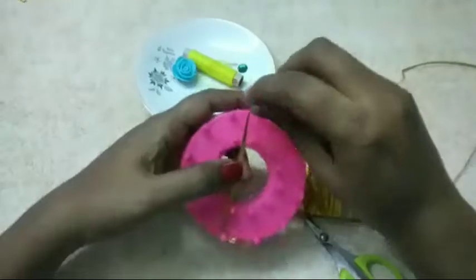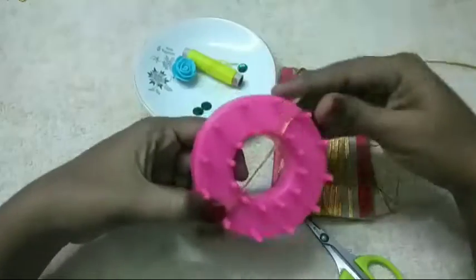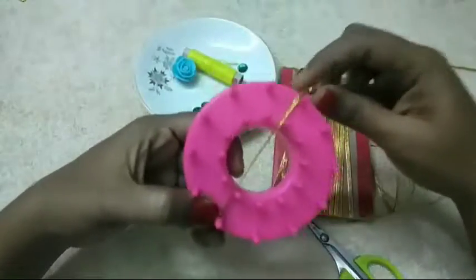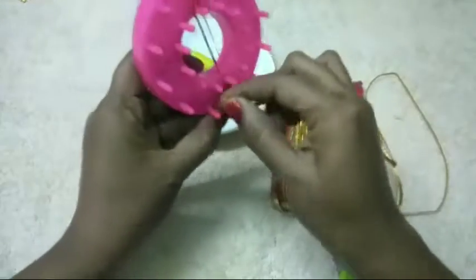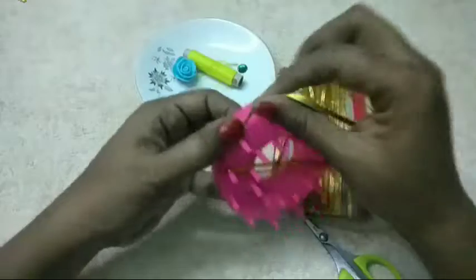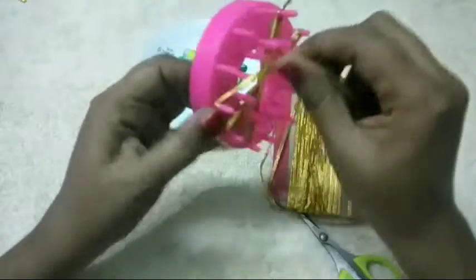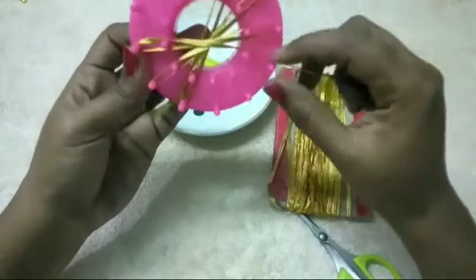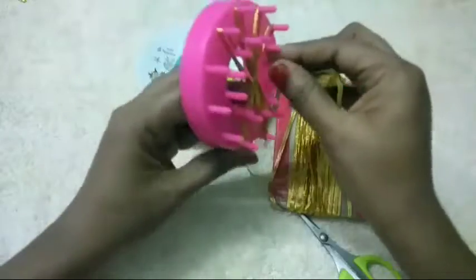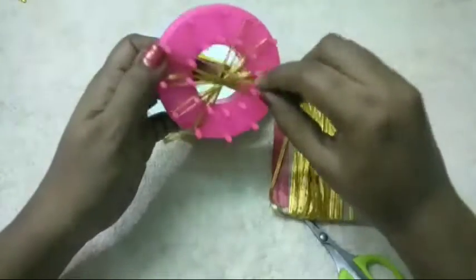We are going to make a lace. We will make a lace. Now we will make a lace.